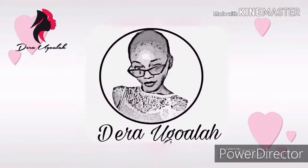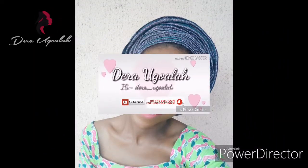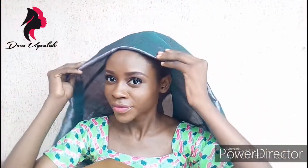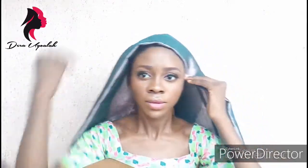Hi guys, this is Dera Okwala — that's my Instagram handle. Don't forget to subscribe and follow me on Instagram. In this video I'll be teaching you how to tie a round stepped ghillie with short ghillie.